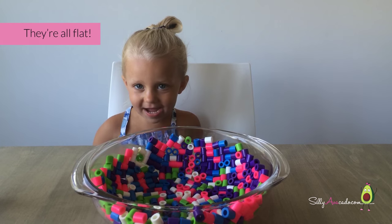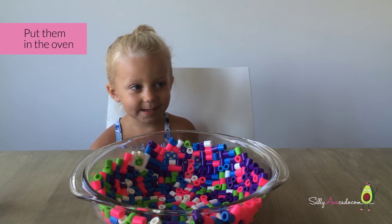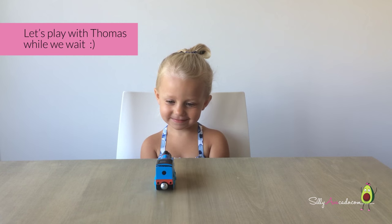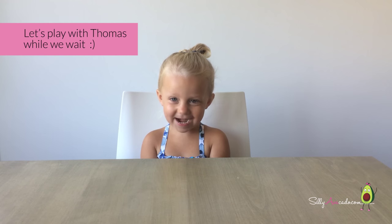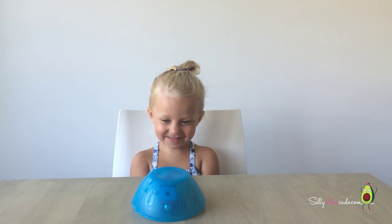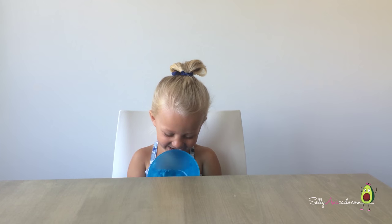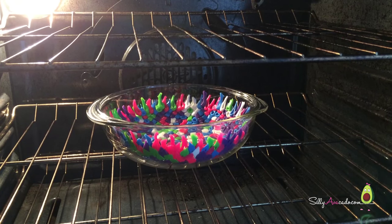They are fed. Put them in the oven — they get 350. Let's play while we wait. I got them! It's almost done.